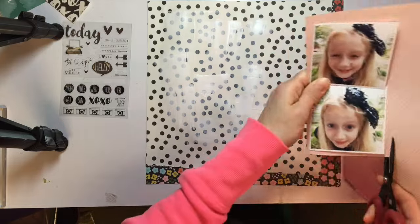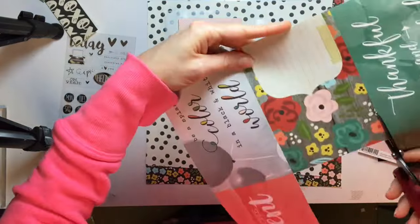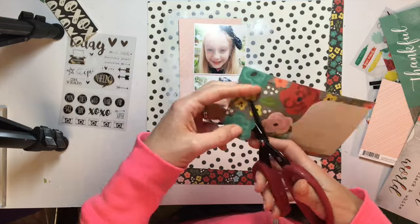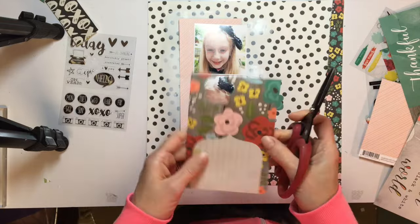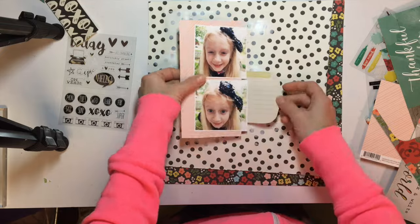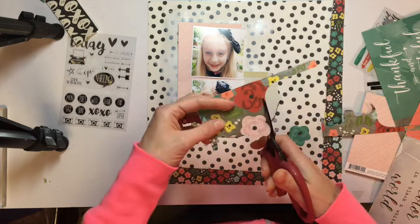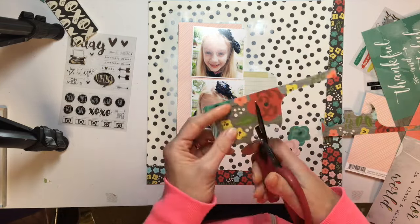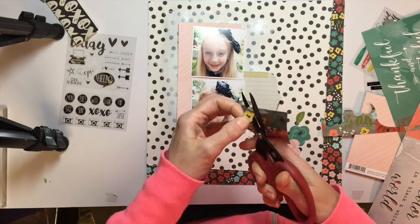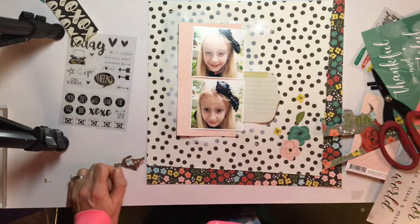This video kind of starts after I had already begun laying the foundation for my page because I thought I had hit record on my camera and I didn't. So I have already taken the polka dotted paper, which was a 12 by 12, and added a little bit of the floral piece at an angle on the right side and the bottom, and I applied some gesso to the background just with a card — like a gift card — and swiped it on the background to tone down the polka dots a little bit behind my photo.